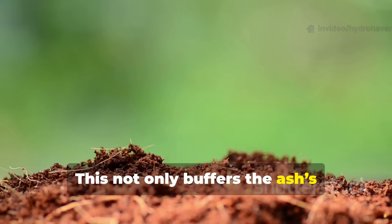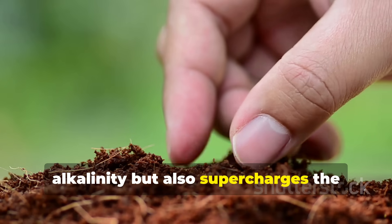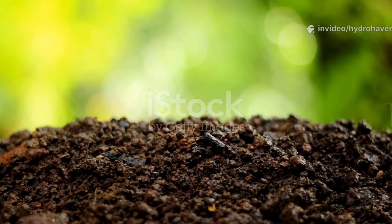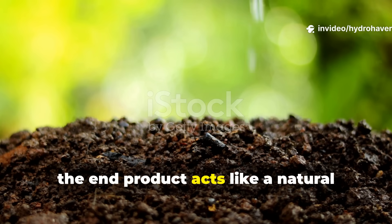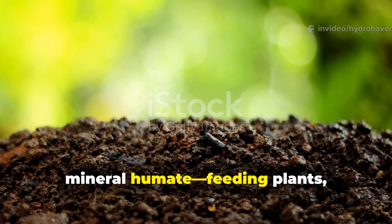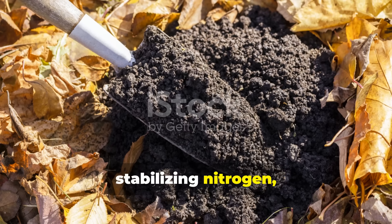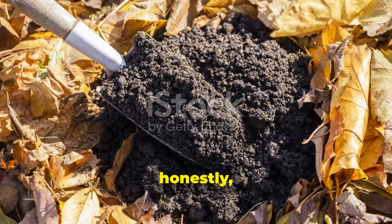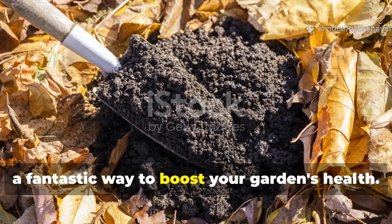This not only buffers the ash's alkalinity but also supercharges the compost with minerals that prevent nutrient leaching during rains. The end product acts like a natural mineral humate, feeding plants, stabilizing nitrogen, and encouraging deep microbial networks — a fantastic way to boost your garden's health.